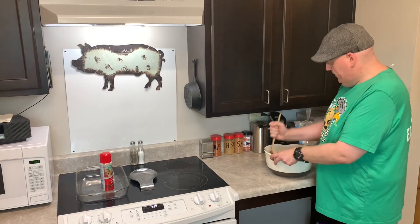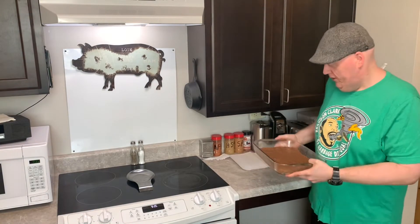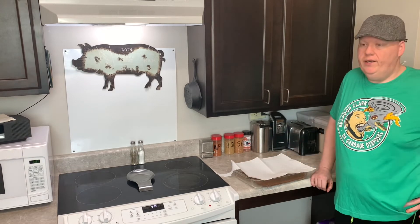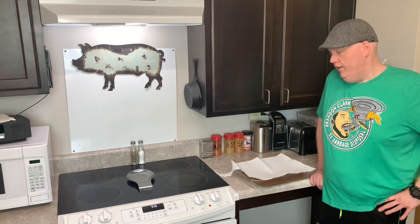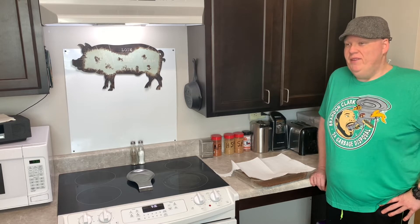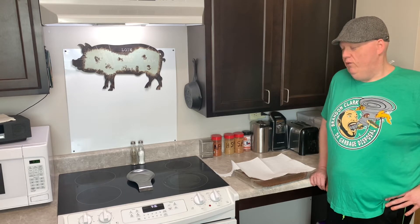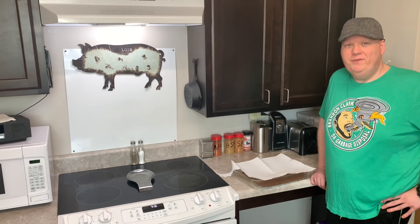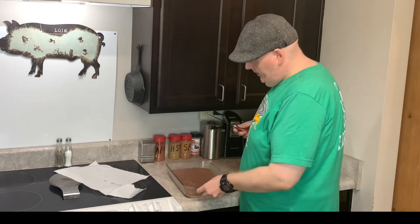Alright, got it done and kind of flattened out and evened out as much as I could. So now I'm just going to cover it with a paper towel and put it in the fridge to let it cool for about two hours, like I do with regular peanut butter fudge. Then I take it out, cut it and slice it. I know like I said, how can it be wrong with butter, Nutella, and powdered sugar? So I'm gonna put it in the fridge and see y'all back for the taste test.